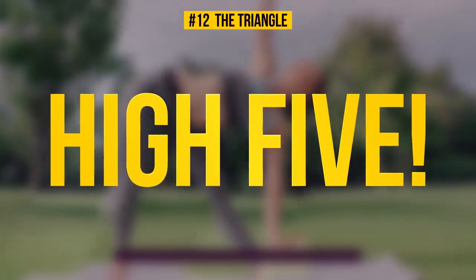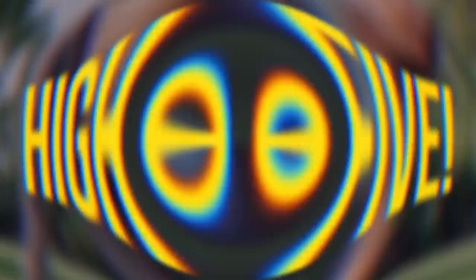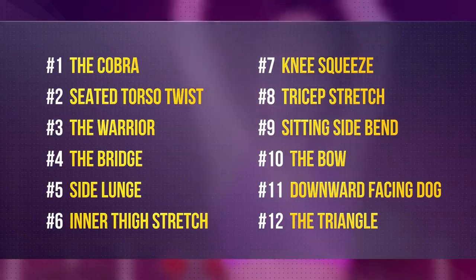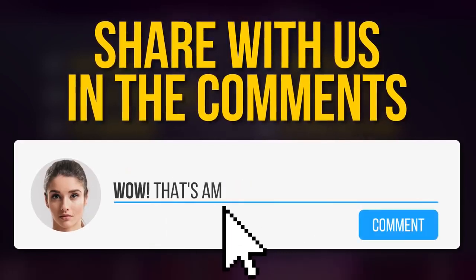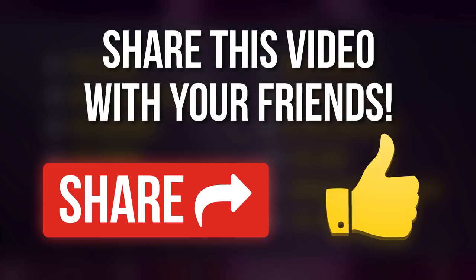That was the last exercise for today's workout — high five for being awesome and sticking through it! Don't forget to come back to this video at least once a week and do these exercises with us. They have tons of health benefits that will allow you to achieve your dream body within weeks. What's your secret to staying fit? Tell us in the comments section below, and don't forget to share this video with your friends. Remember to always stay on the bright side of life, and we'll see you soon.